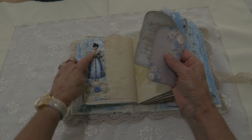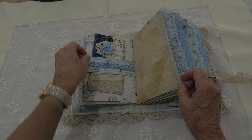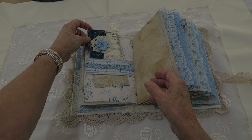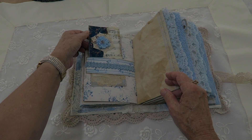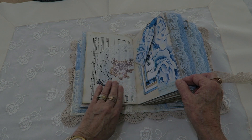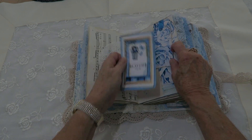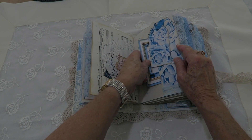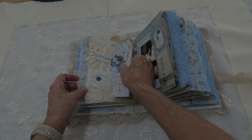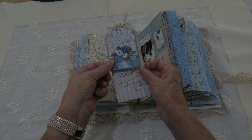Another collage belly band there and some note cards. This belly band says 'Remember This Moment'. I had a big piece of patchwork fabric so you will see it throughout the book. That's another one of those belly band tags with a note card and a bit more stenciling down the side. This one's a snippet roll that I've added as a belly band there with various laces, and I've sewn a button on, and a double tag on that one.